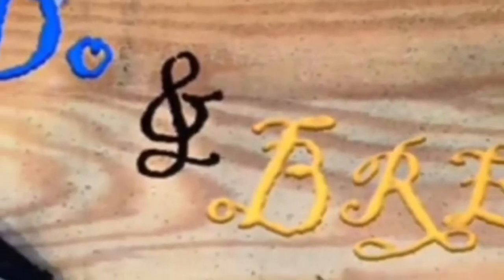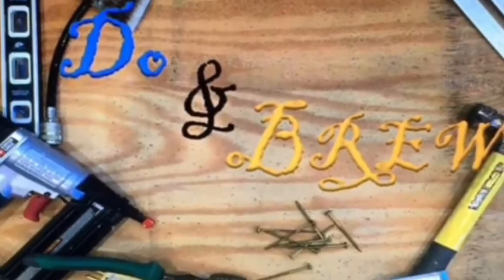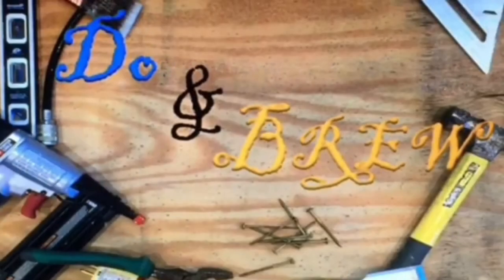Howdy folks! Welcome back to Doing Brew. On today's episode we're going to be covering waterproofing a tub shower surround as well as the bathroom floor.